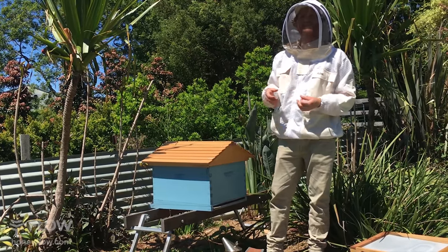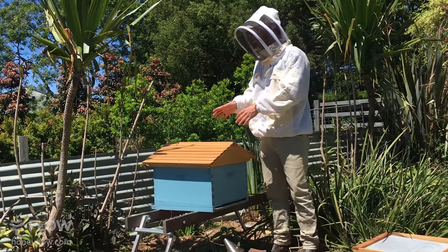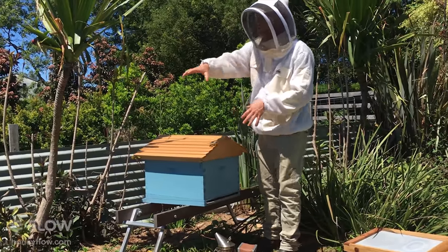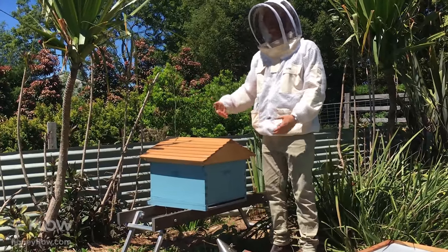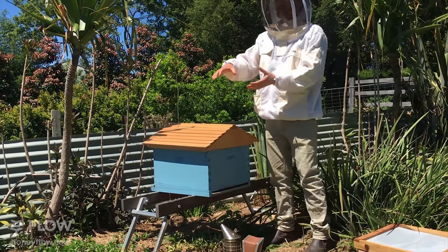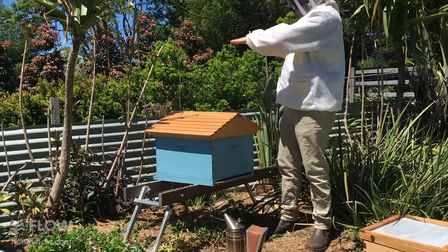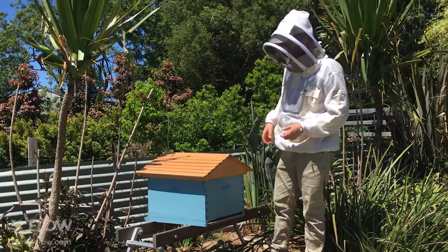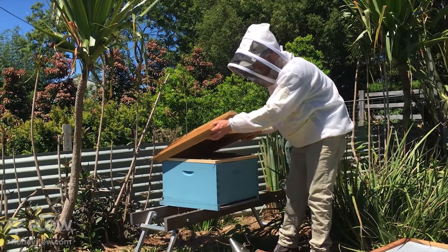We can use that positioning to juggle things a little bit and make sure both hives get an even number of returning bees as they come home. A popular method is to turn the original hive in one direction and put your new hive so both face where the bees are currently entering. We're not going to do that today because of the stand — we're just going to move it across a little bit and use the positioning to help determine which hive the bees go to.